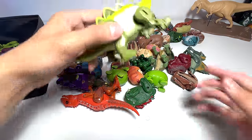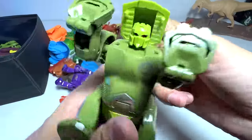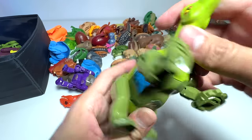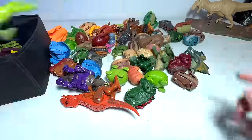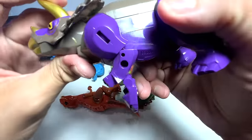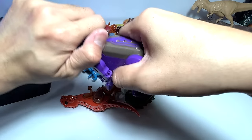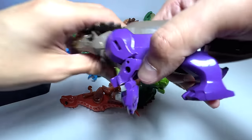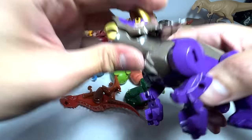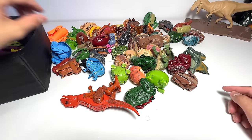This next one looks like a Styracosaurus, but it's actually a transforming figure you can transform into a robot, which is kind of cute. Here's another one — it's a Triceratops. I think you should be able to open this up to reveal the head or something, but I'm not exactly sure how to transform this, so let's move on.